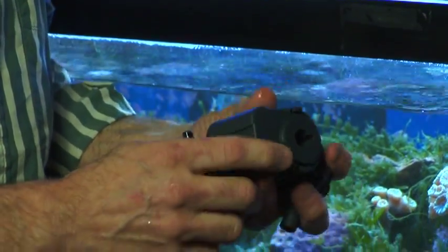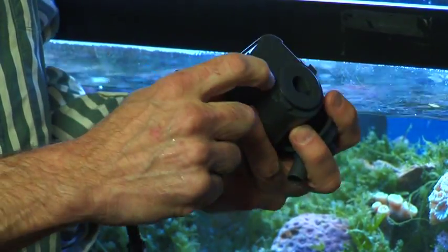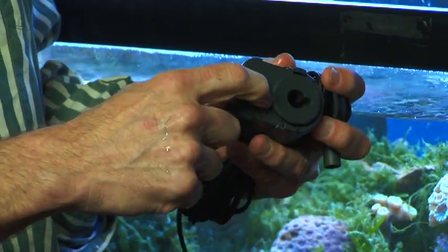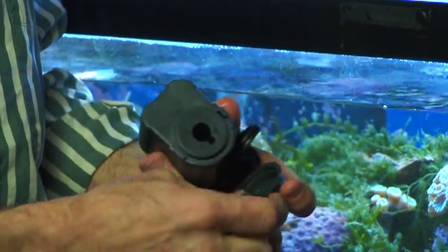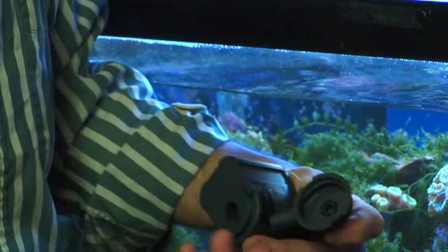Another part that might need to be replaced on this power head is the O-ring. After two or three years the O-ring will decay and loosen, so you'd want to replace that — and it is available. It's very easy to put back together.